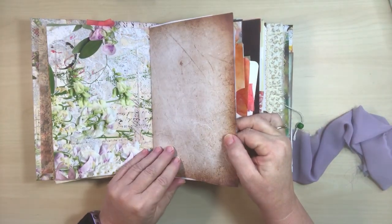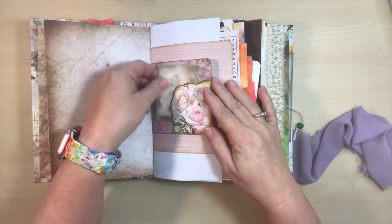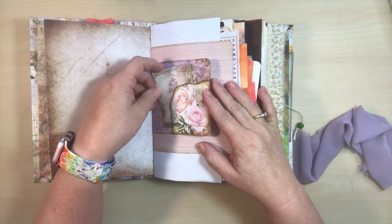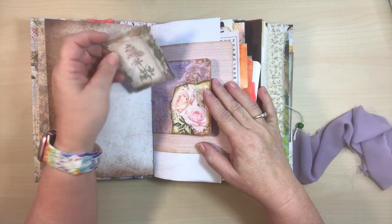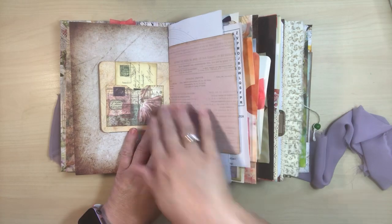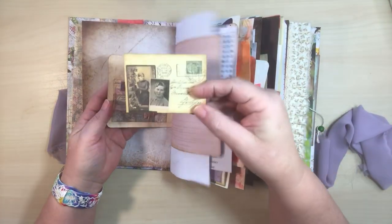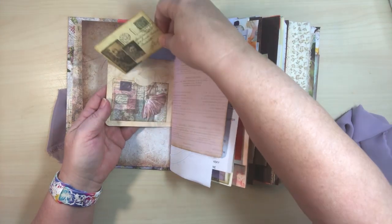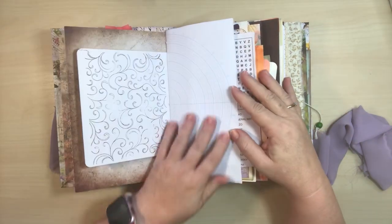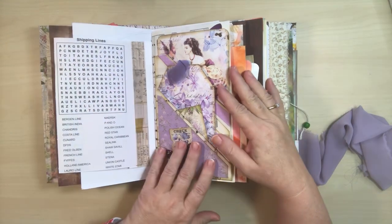Some more writing area. A lot of florals in this one. Here's a little text spot, a little paper — you could use that right on the back or use it as decoration throughout. Some pink — this is a little ballerina here with a pocket. This little mini postcard. Writing area. A little word search — I thought that would be kind of fun to add that in here.